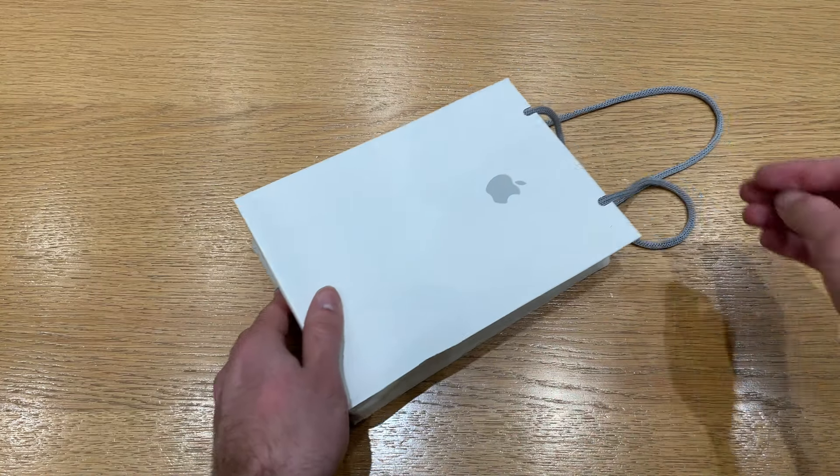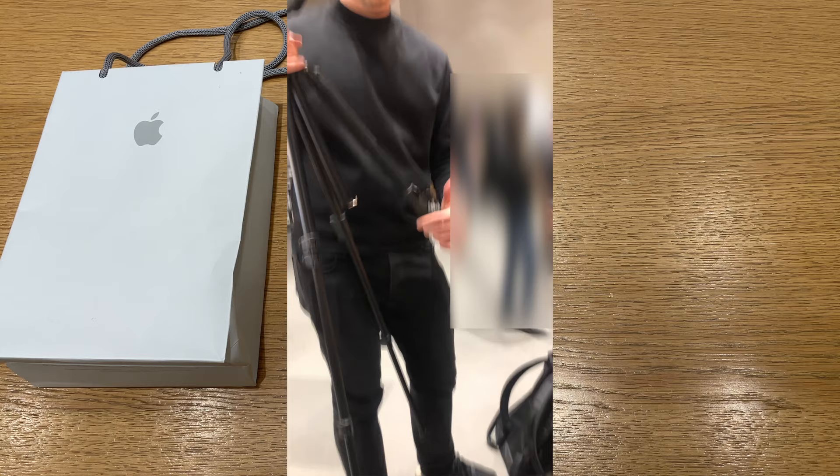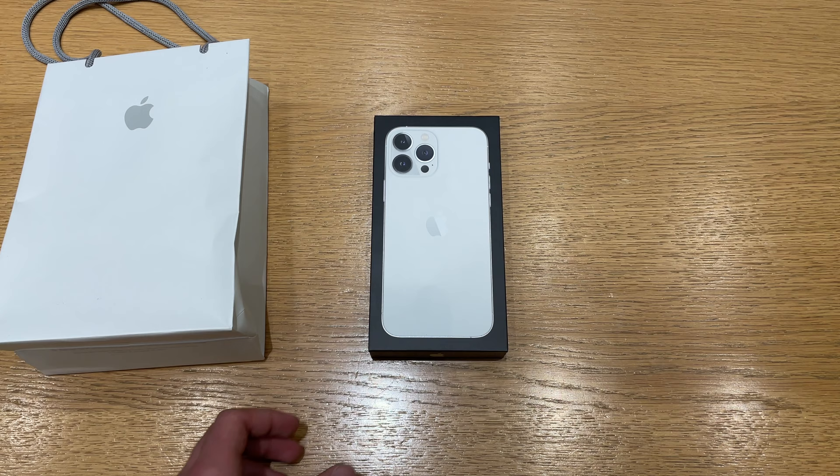Hey, today I'm unboxing an iPhone 13 Pro Max in the silver color. This is a 256GB model and I recorded this unboxing in an Apple Store, which was kind of funny — you can see me with the tripod right there. I had to blur out the people in the background, but I love the lighting here in the Apple Store, so it was kind of fun.